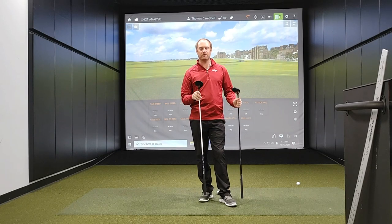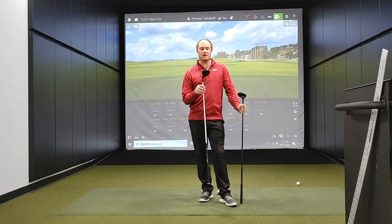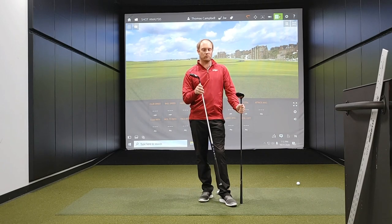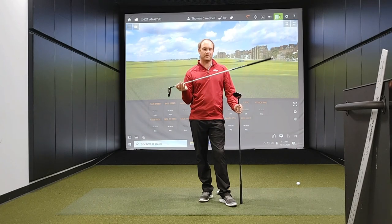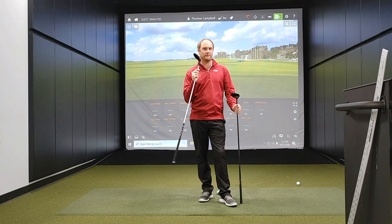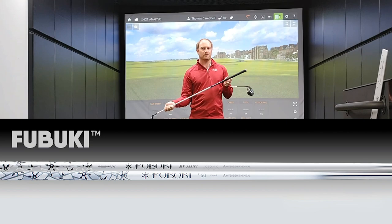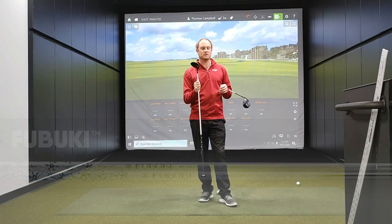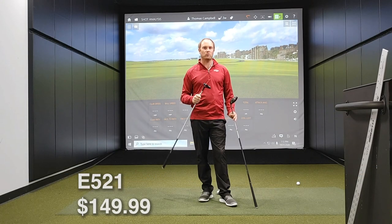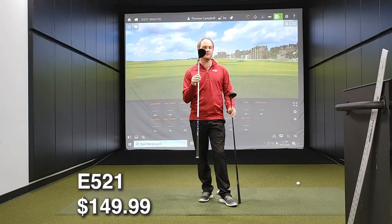It comes in options of three, five, seven, nine, and even an eleven wood. So if you're looking for a player that needs a little bit of help getting the ball up in the air, there are a lot of options with fairway woods. It comes with a Fujikura HD golf shaft from ladies flex all the way up to stiff flex, and retails at $149. This is a great option for a player looking to get the ball to go a little bit more draw bias.